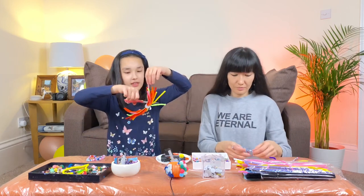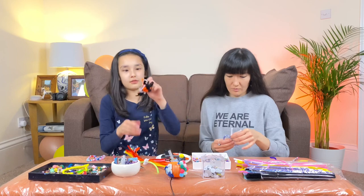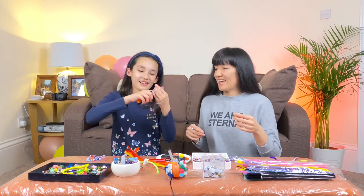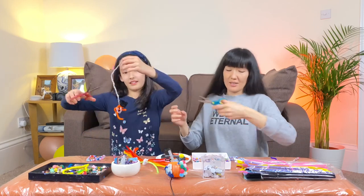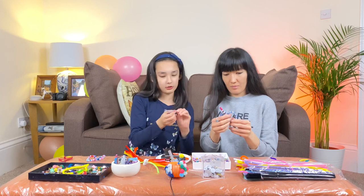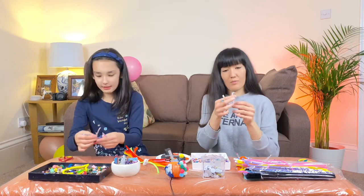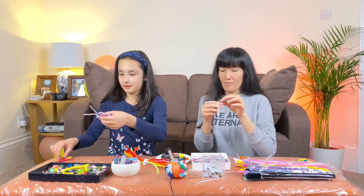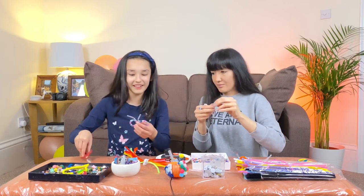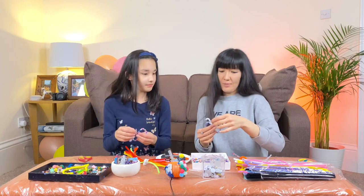I'm gonna use a pink one — actually, I'm gonna use a silver one. There's a mess of pipe cleaners everywhere! So now my tentacles are too long — you can cut more. The silver goes perfectly with the pink! Now I'm gonna cut... oh my gosh, this is hard to cut — it's flying around. I love the tentacles, they're so cute! Tada — look at these little tentacles.